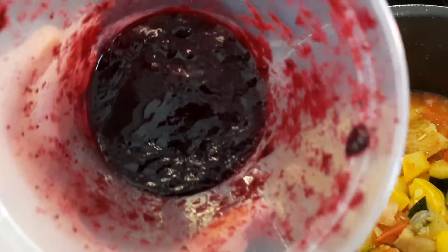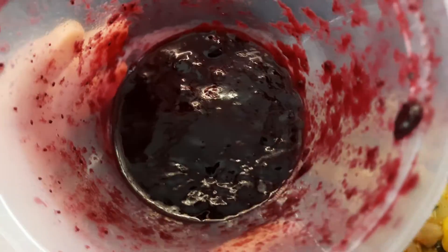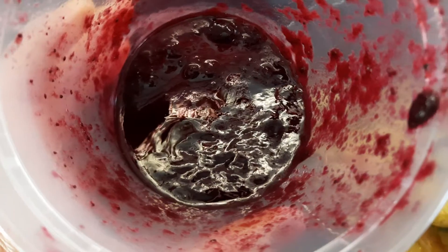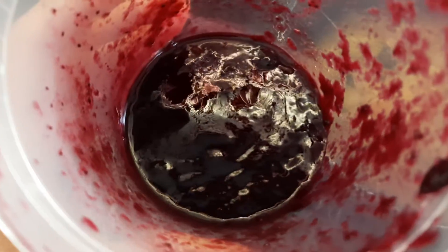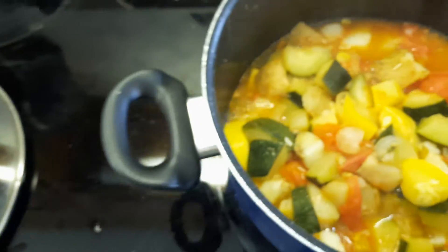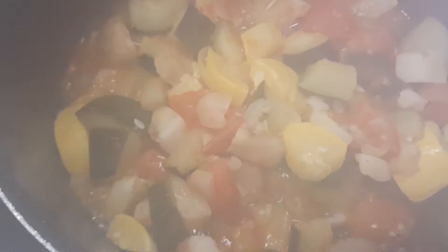And look at that. You know what that is? Homemade blueberry jelly. Yes. You hear it from me — blueberry jelly I made.